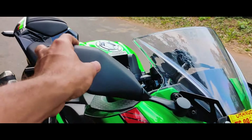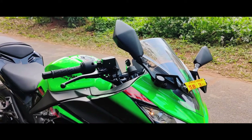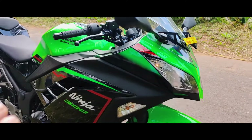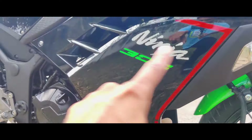Looking at the side mirrors — the side mirrors are foldable. They are folding, which is useful for riding or parking. Good look for the side mirrors as well.